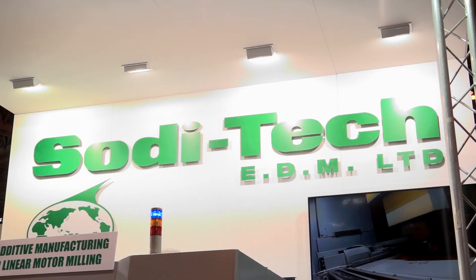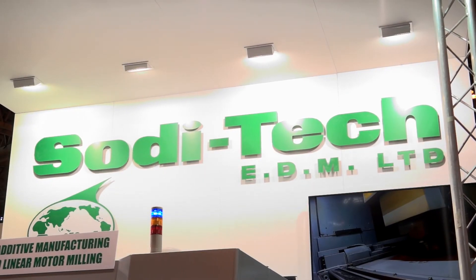Well, obviously a fantastic machine — world launch, now UK launch. We wish you well with this machine and the rest of the days at MAC. Yeah, brilliant, thank you guys.